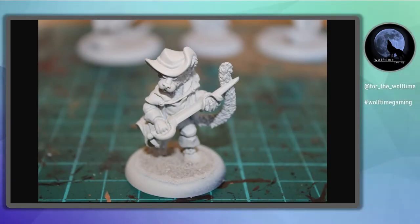Hello and welcome to another Wolf Time Gaming video. Today I'm going to be painting up the Cat Duelist from Oathsworn for Burrows and Badgers — an absolutely fantastic looking sculpt. I love the way he's cleaning his sword. I've got a few ideas, but before we get to that, let's get the kettle on.